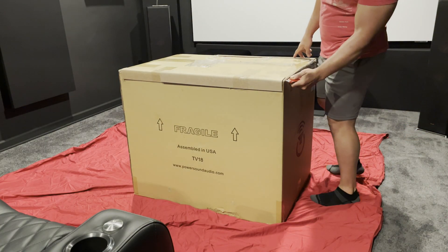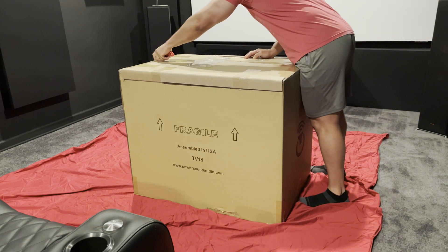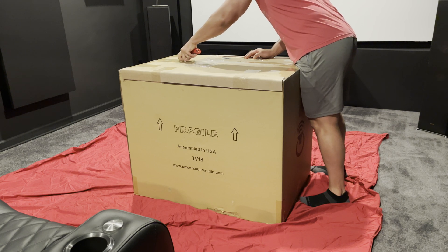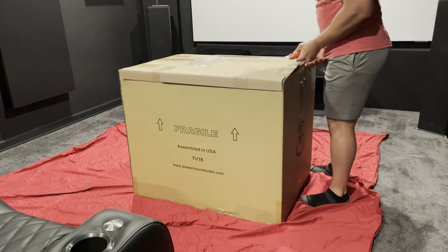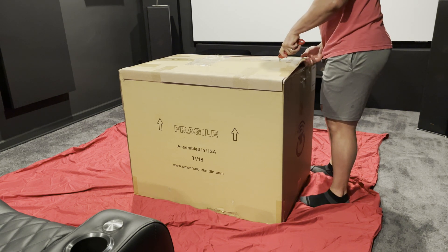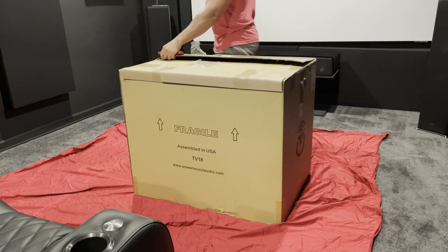Hello everyone. Today we're going to review a new subwoofer. This was sent to me by the team at Power Sound Audio. This subwoofer is one of two brand new models in their subwoofer line. I'm fortunate enough to be one of the first to review this subwoofer. So a very sincere thank you to the Power Sound Audio team for sending me this for a review and allowing me to share it with all of you.